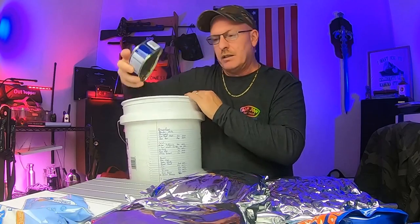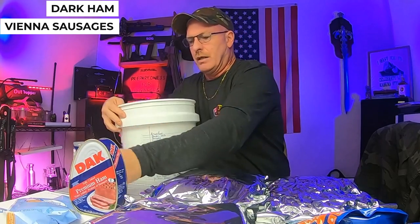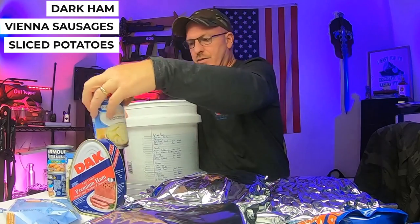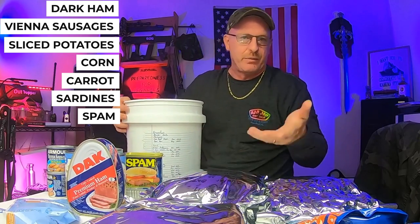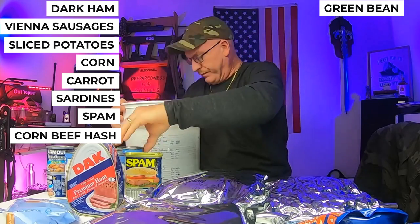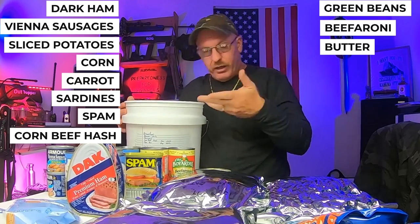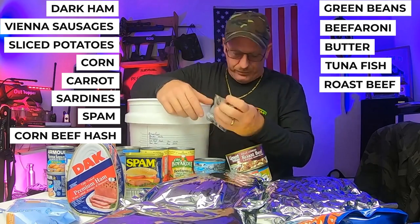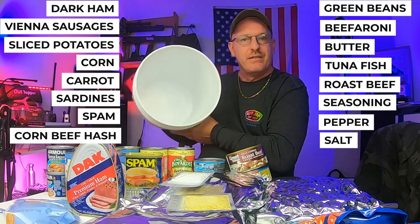Now, canned goods — check out what I got in this thing. There's a DAK ham, Vienna sausages — two cans. Sliced potatoes. You'd be amazed what you can pack in here. Sliced potatoes, corn, carrots, a pack of sardines, spam — everybody's favorite. Corned beef hash. Green beans. Beefaroni — two cans. Butter. And there's more! Chicken, tuna fish, roast beef, and three packs of seasoning: adobo, pepper, and salt. And that all fit into that bucket!